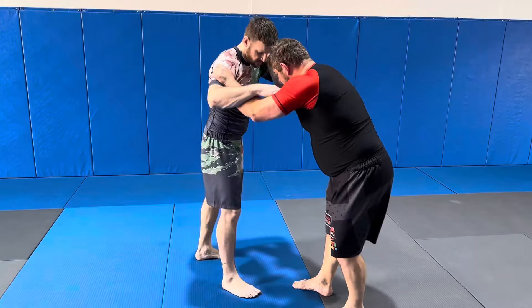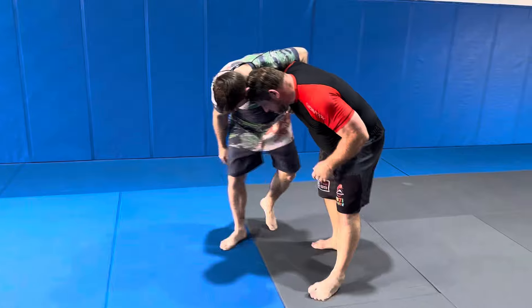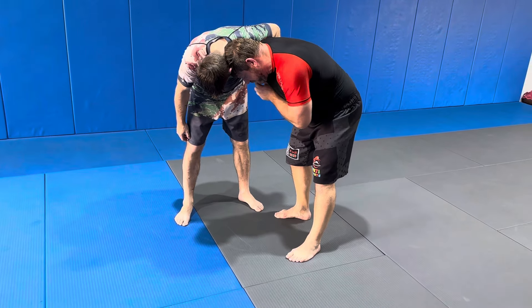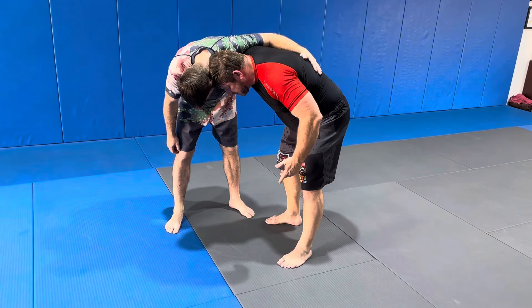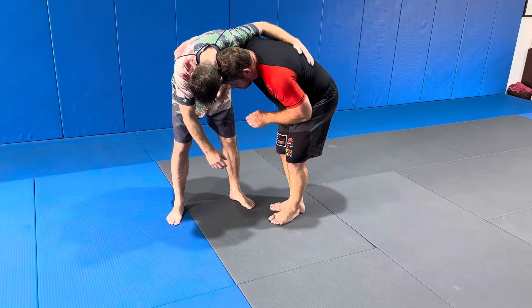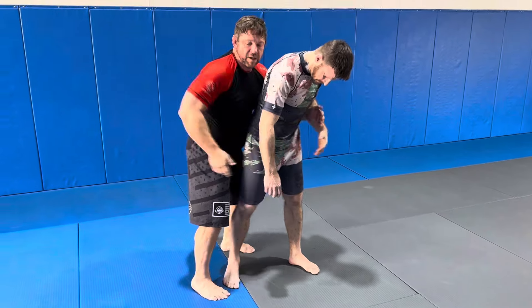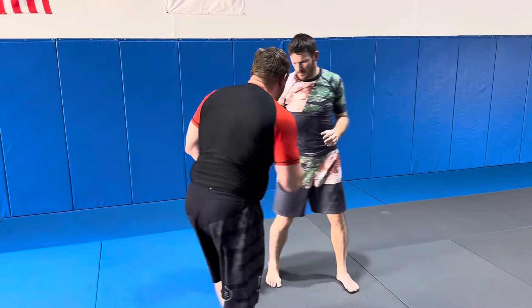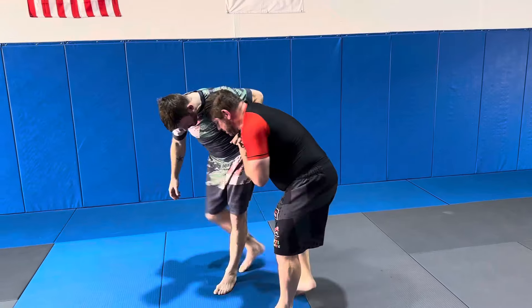From this position, I shoot for a single and his hand comes up. Now we have to look: does he have a tight whizzer making a fist? If he doesn't have a tight whizzer — it's loose, or his hand is over my back — I can do a throw by. I take a step, shoot my hand here, slide through, and we come back with the rear body lock. We've already dealt with that.